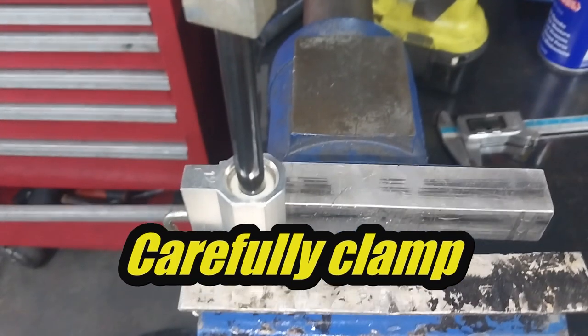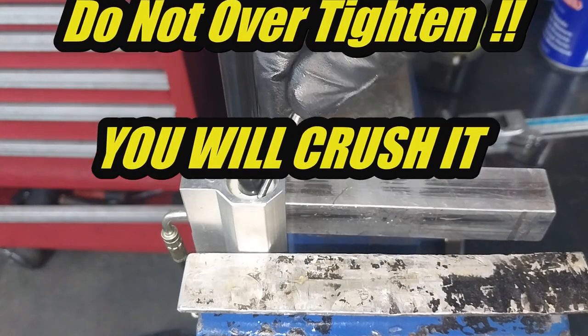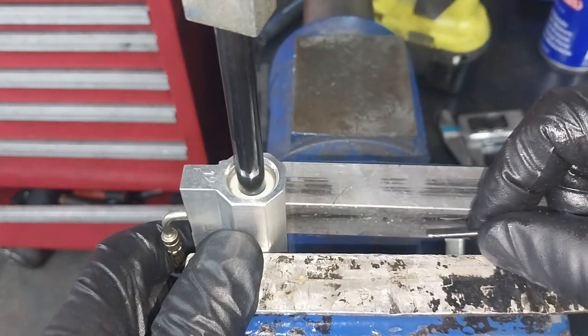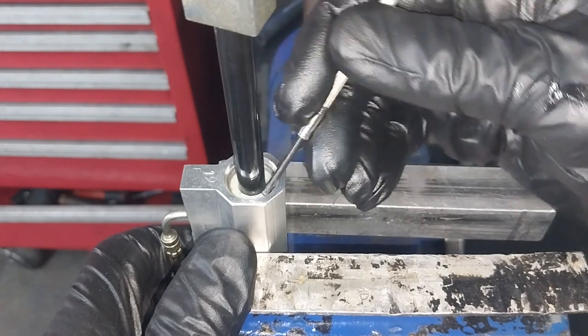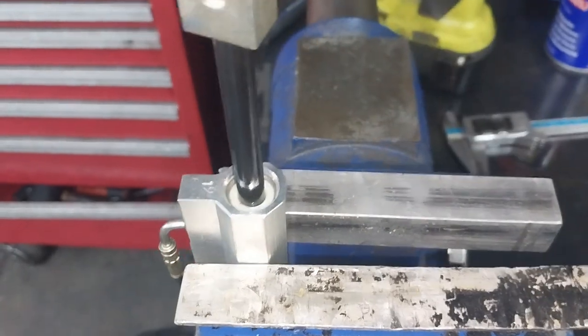So what we're going to try and do is push that clip around. I've just pushed that clip around to there — so there's now actually a gap between here and here. You can actually see that.